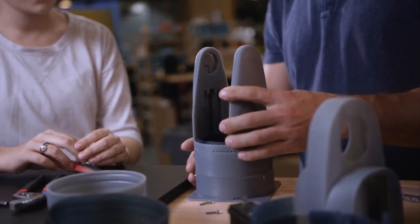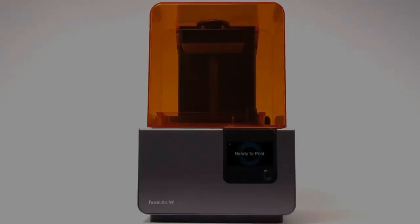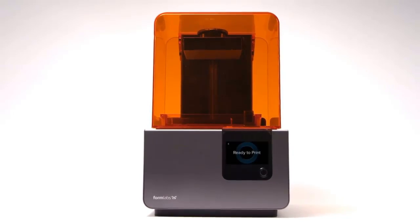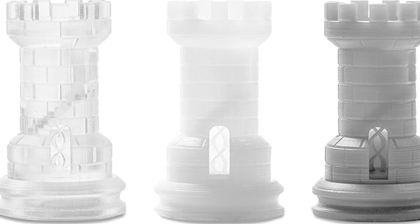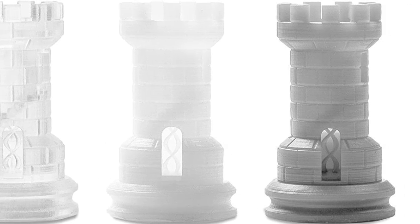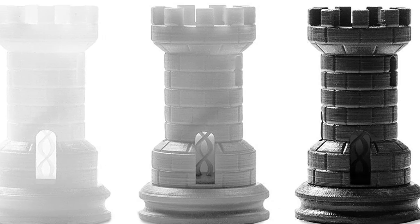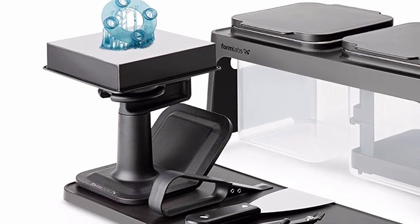The Form 2 is hands down one of the most detailed and dimensionally accurate printers we've ever used. The resolution is so good you can barely see layers. Fine details come through in ways that FDM printers can only dream of — bridges and unsupported spans are no problem, and tiny objects with extremely precise dimensions are absolutely no problem.